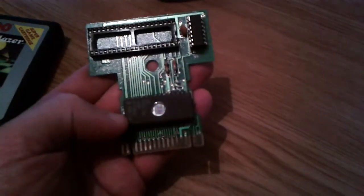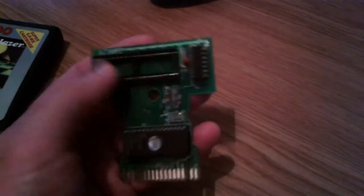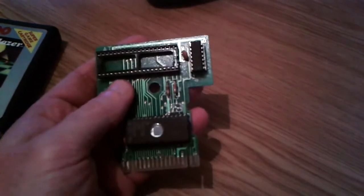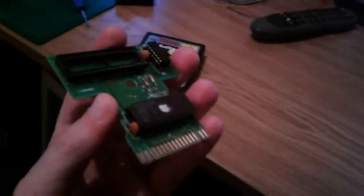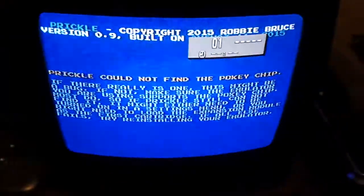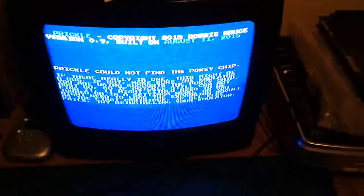I programmed a 27256 ROM with the Prickle software, and I took the Pokey chip off the original cartridge and put a socket in its place so I can fit other Pokey chips. When I try this in an Atari 7800 with no Pokey chip installed and power on, it says 'could not find a Pokey chip' — because it's checking the random number register and it's failing.